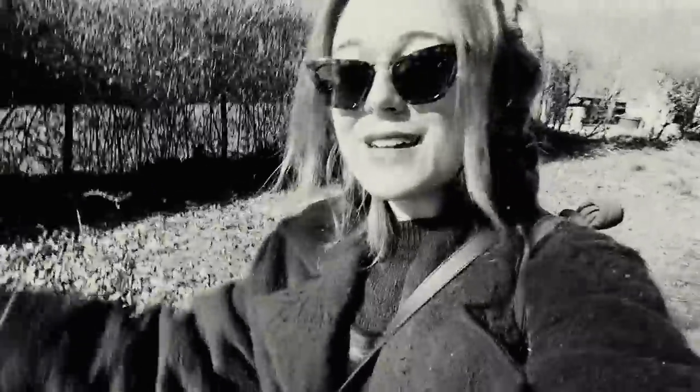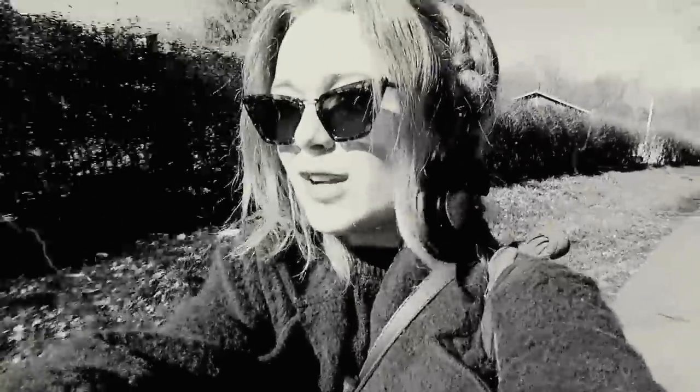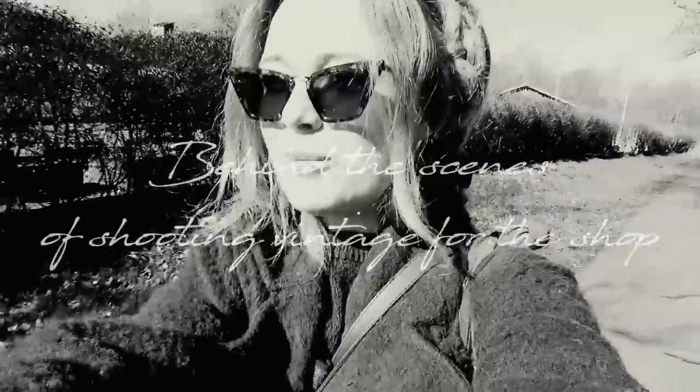Hey guys, it's Tuesday and I'm on my way down to my mom's where I'll be shooting vintage pieces for this week and for next week. The weather is amazing and therefore I hope it's going to be a pleasant three hours shooting pieces. It actually feels warm today for the first time this year, so it's super lovely.